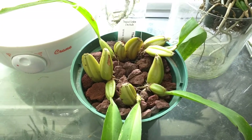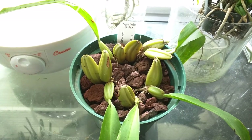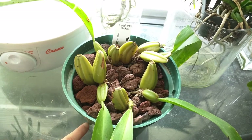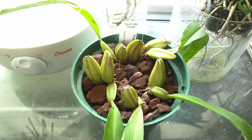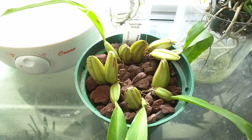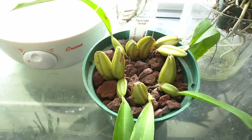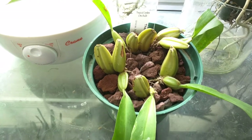This is the Castile Alada and I repotted it in lava rock — actually half the pot is charcoal and the rest is lava rock. The reason I repotted this was because I found a small snail, so I figured I'll just repot the whole thing to be safe. In the process I ended up splitting the plant, so it's actually in four separate pieces.